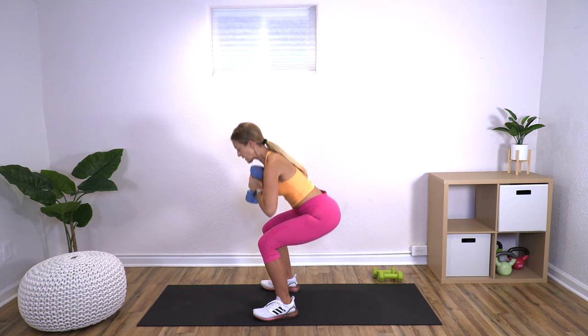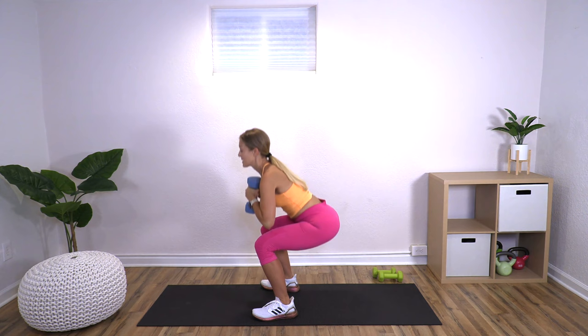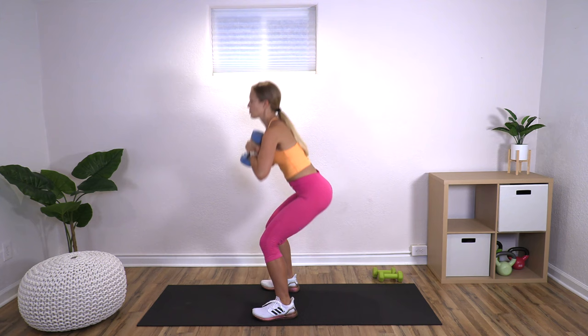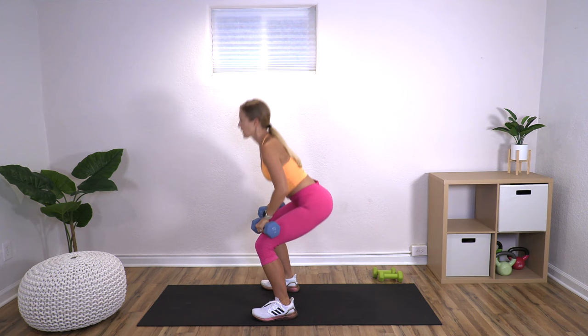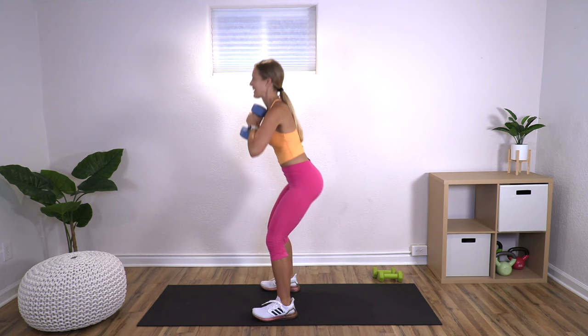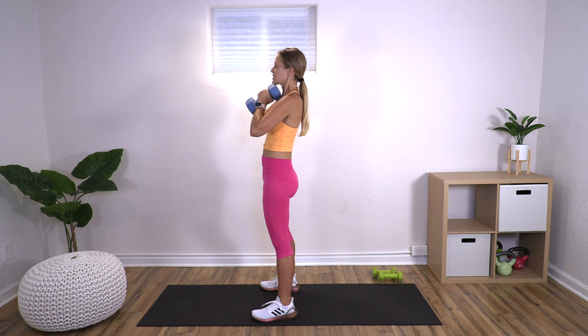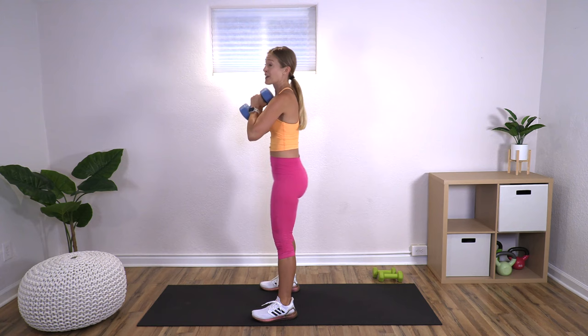I like to have the weights at my chest rather than on my shoulders, as it's less pressure given my history of prolapse. Squats are really important and good for us throughout life. If you prefer, you can put them at your shoulders or at your sides letting them slide along your legs — lots of options. Don't be afraid of squatting — it's one of the most functional movements we do: getting on and off the toilet, reaching under a cabinet, in and out of the car. Two more — nice job.